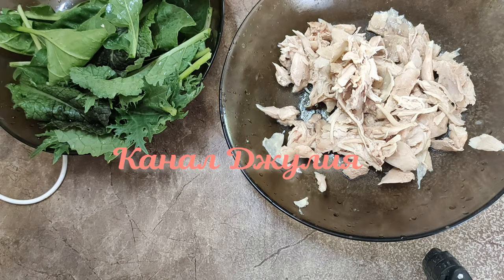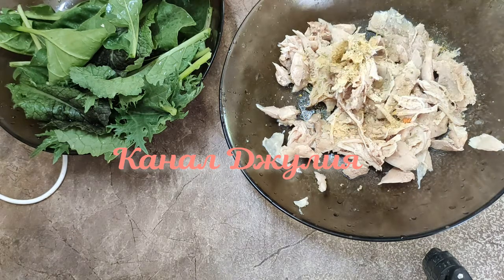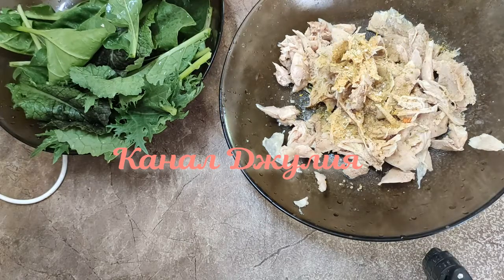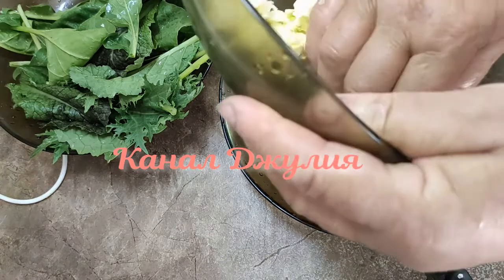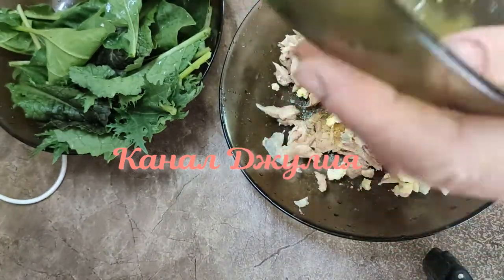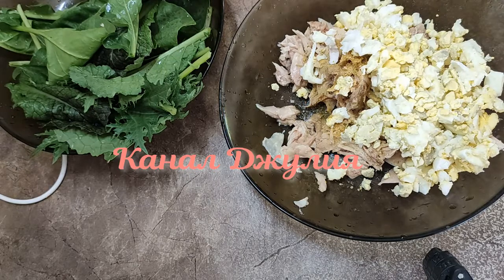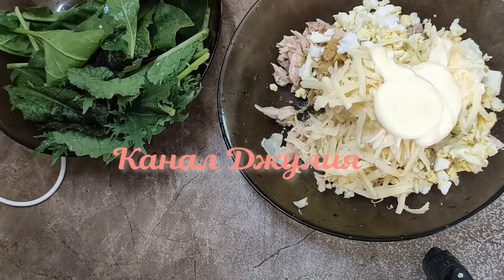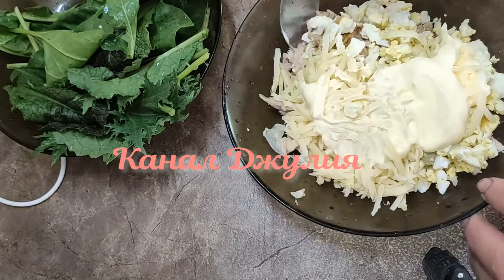Для этого мне понадобится вареная курица. Вот я уже ее разделала. Сейчас я ее посолю. Добавляю сюда яйцо. Добавлю сыр. Заправлю майонезом. Все очень тщательно перемешаю.